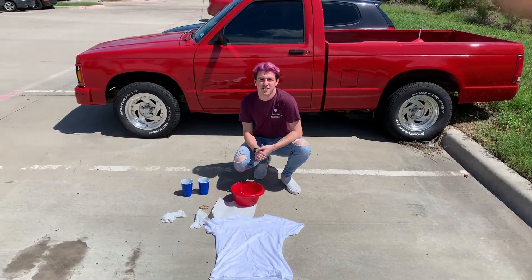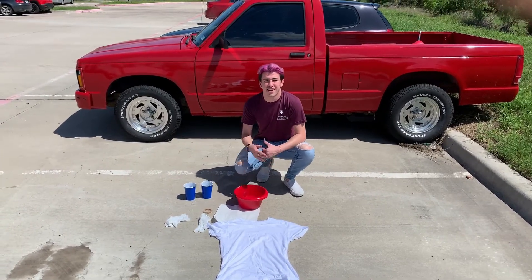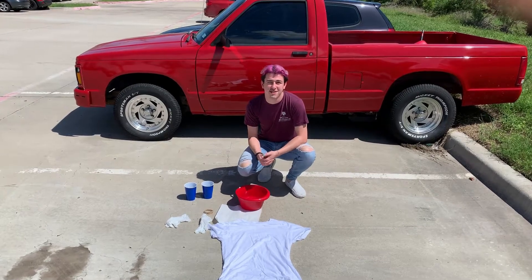Howdy and welcome to Tie-Dye Tuesday with the LGBTQ+ Pride Center. My name's Ben and I'm going to show you how to tie-dye a t-shirt.